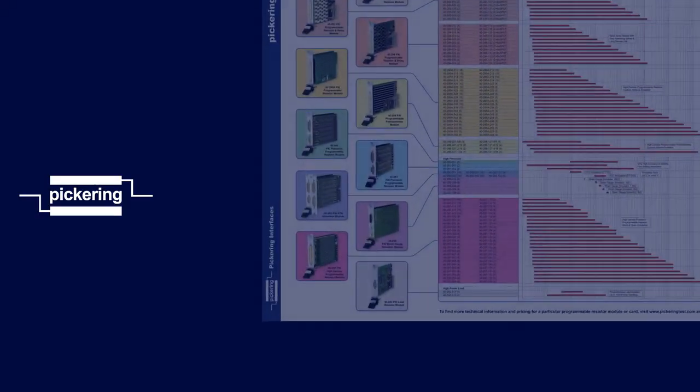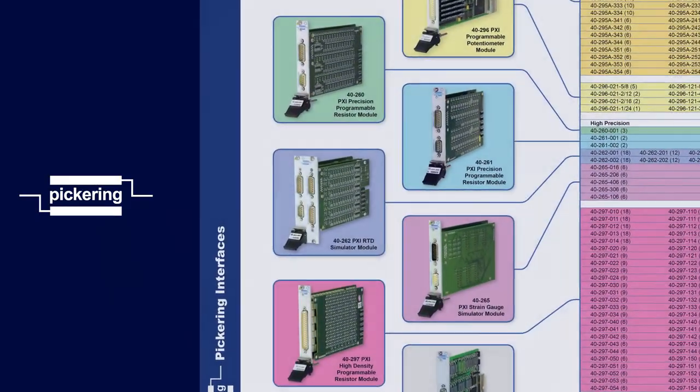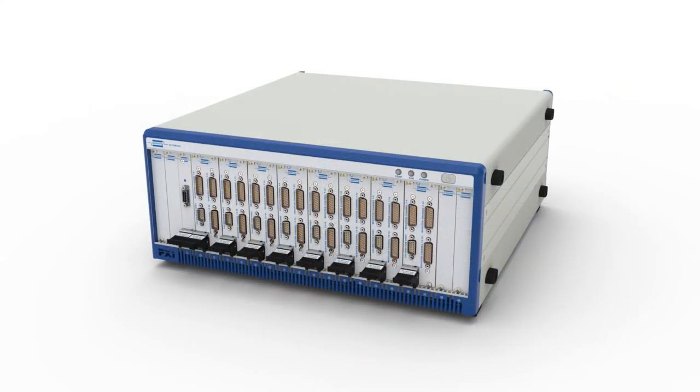Pickering met their requirement using a variant of our 40-262 PXI precision programmable resistor module. This particular product provides up to 18 channels in 2 PXI slots. This product also benefits from having open and short circuit switching, which can be used for simulating faulty wiring. We supplied 8 modules across 16 slots of a PXI chassis, for a total of 144 channels.